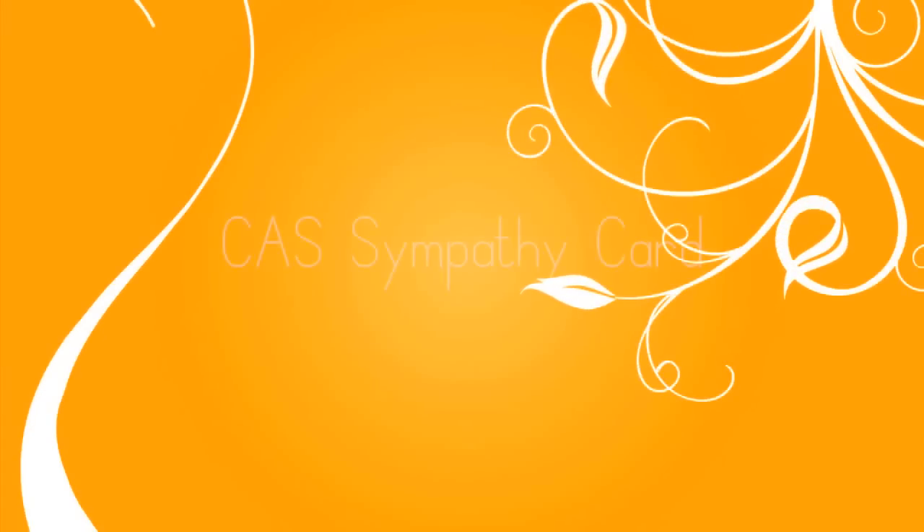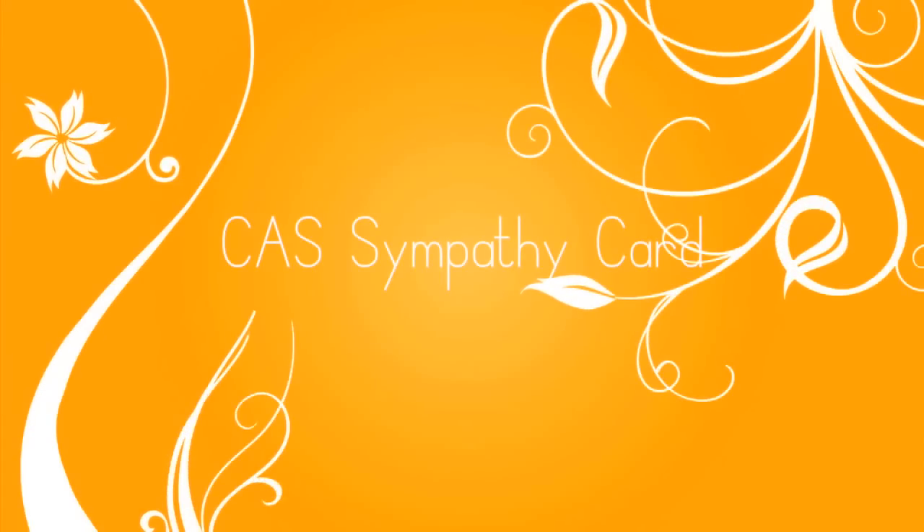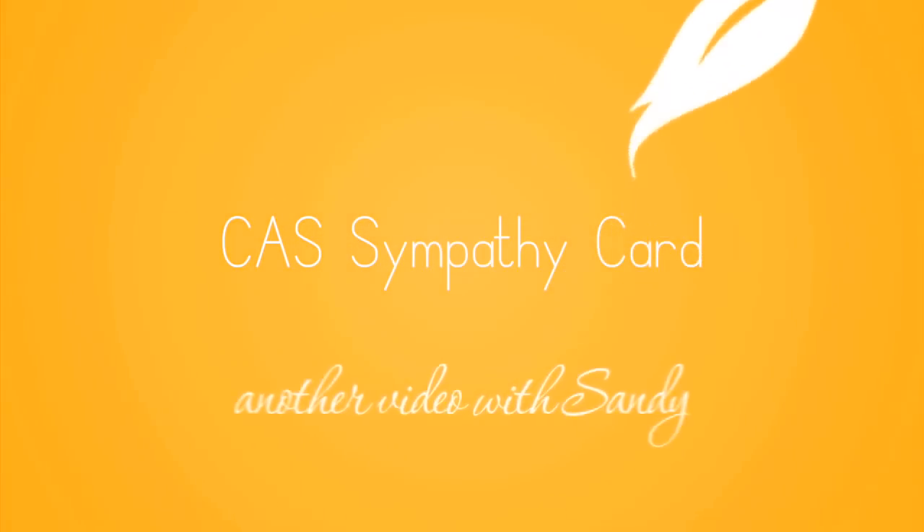Hello everybody, my name is Sandy. Welcome to my YouTube channel where I'm going to be coloring a clean and simple sympathy card.